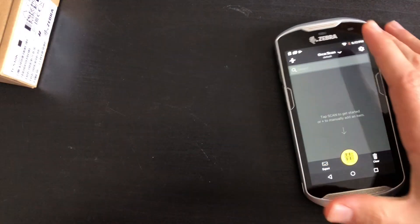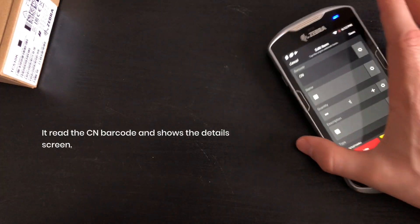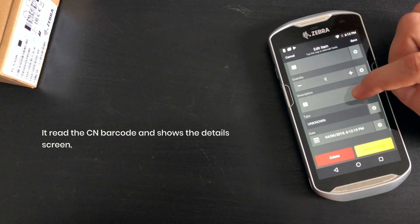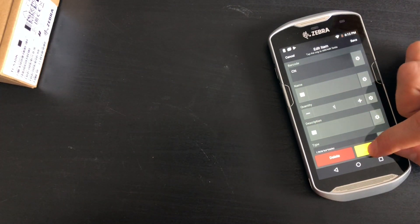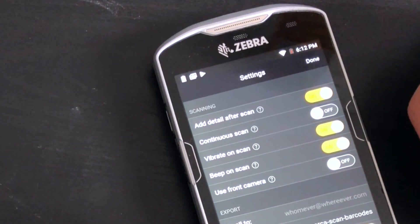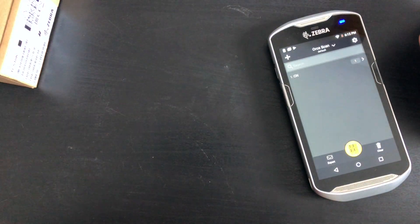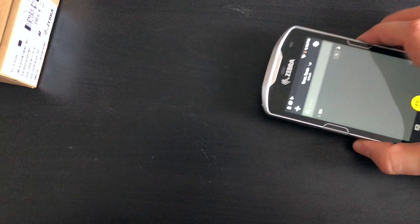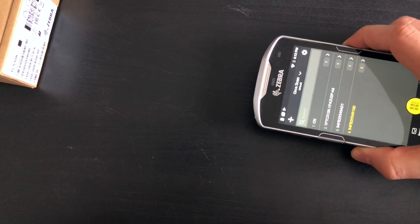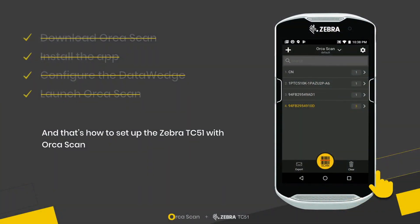We can now try the scanner. You can see it captured the barcode and shows the detail screen. If you don't always want to add detail for every scan, go to Settings and turn off the 'Add detail after scan' setting. Now it just adds the scans to the list. That's how to set up OrcaScan on the Zebra TC51.